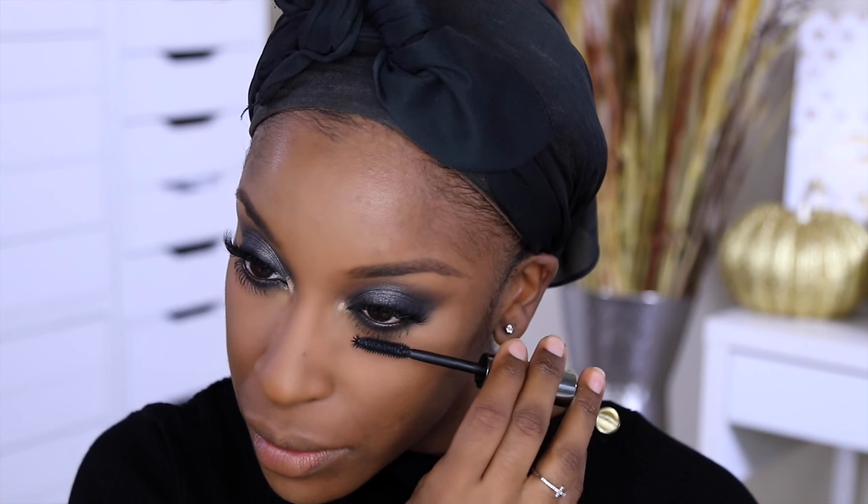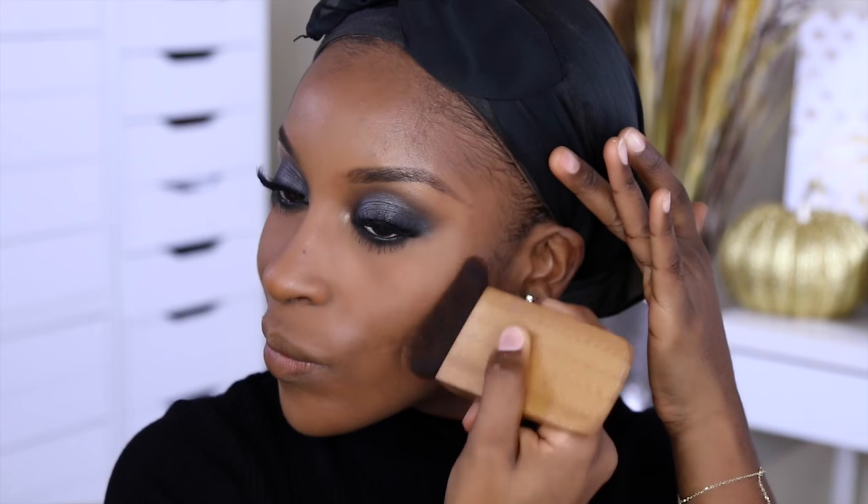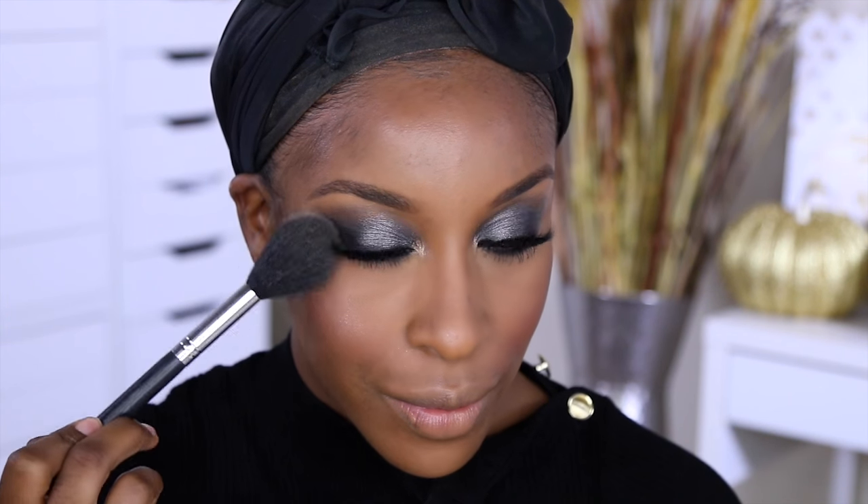I like to set my makeup before moving on to blush and all that. I'm using two bronzers — one from Sacha and one from Jouer — and they work really well together. This blush from Black Opal is really beautiful; normally I'd go for pink for a look like this but I opted for peach and it worked out perfectly. Then for highlighting — oh my god, this Becca highlighter is my favorite — it looks wet on the skin and for a clubbing look it just looks beautiful.